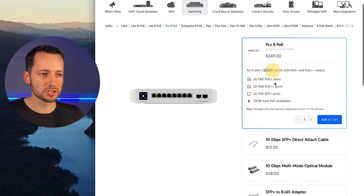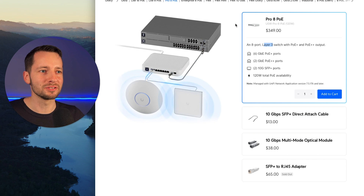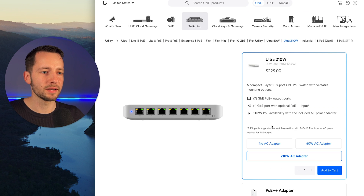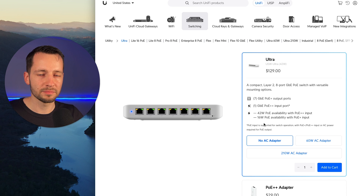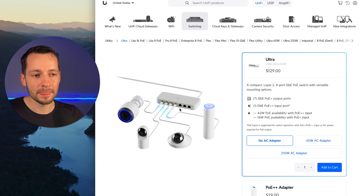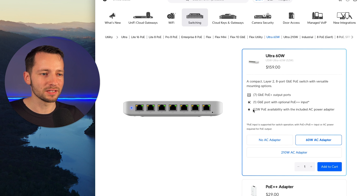If you don't need layer three and you just need seven outputs, the Ultra is perfect for you. When designing your network, consider how much PoE output you need and always leave some headroom — probably at least one extra port, because most likely you'll be adding something in the future. Same for power consumption: if you know you'll be using 42 watts, get the 60-watt AC adapter to give yourself 52 watts of headroom rather than the no AC adapter version.